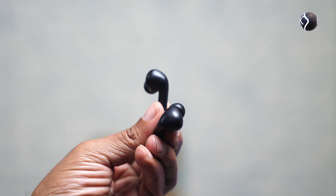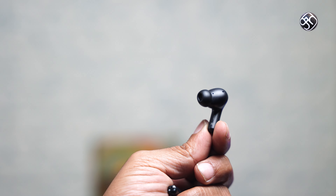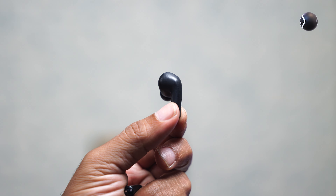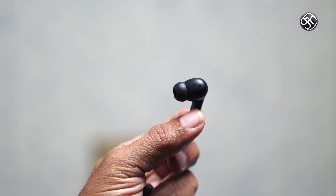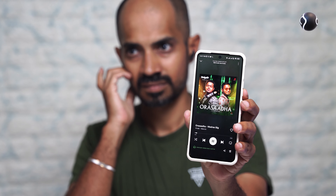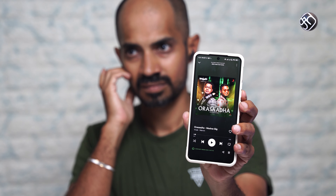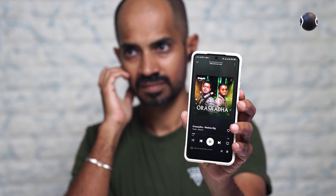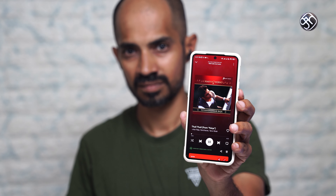The buds have a completely plastic design with touch controls. Double tap to pause and play, double tap for next track, and controls for the previous track. Volume control is also available, along with a double tap for call button functionality.